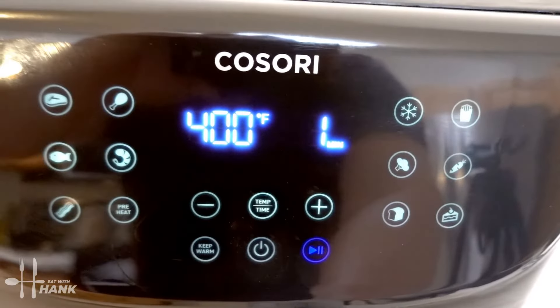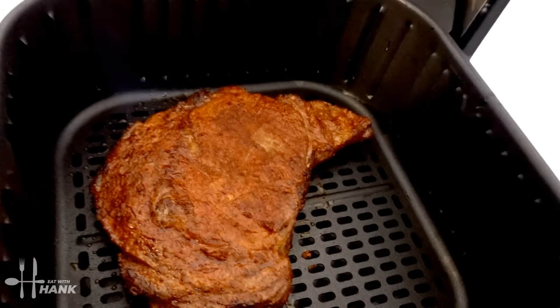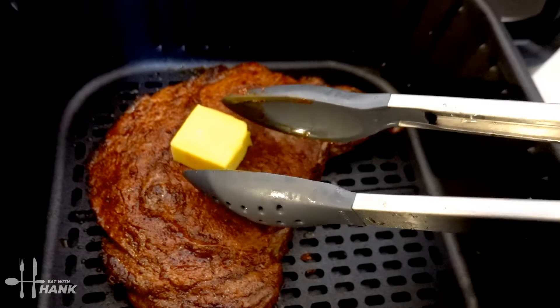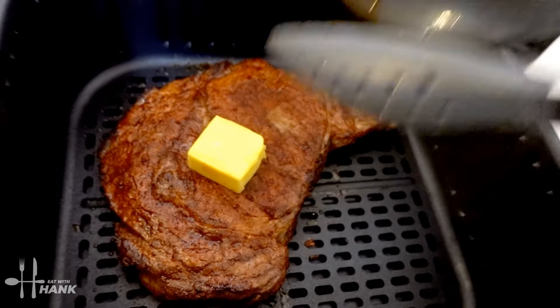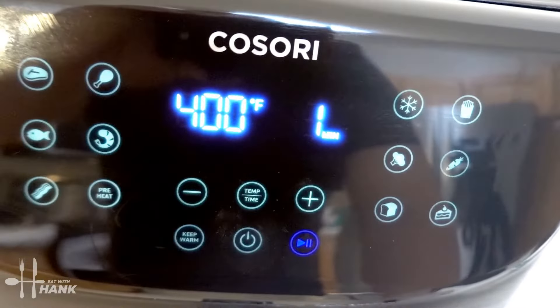It's been a total time of 10 minutes so far and we have one minute left. Let's put in the butter — we're going to put the one tablespoon of butter on top. Now let's put it back in for the last one minute. We'll be back.